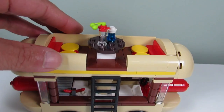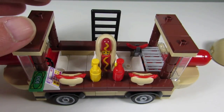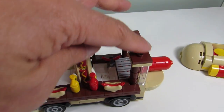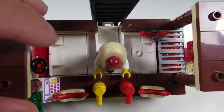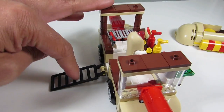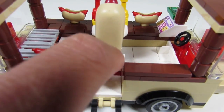I think it looks a lot better. When you take off the roof, you can see these are now brown instead of medium-azure. I tiled up the flooring so now there's a kind of walkway here.